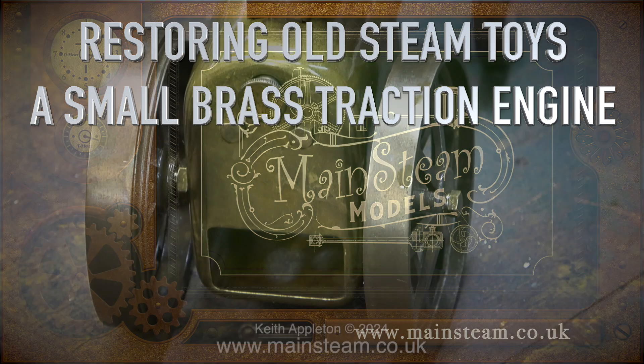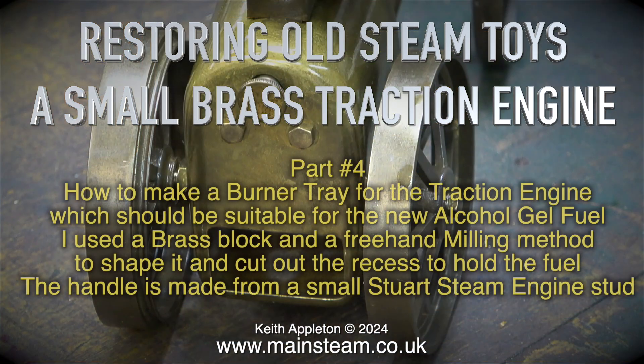Restoring Old Steam Toys: A Small Brass Traction Engine, Part 4 — How to make a burner tray for the traction engine.